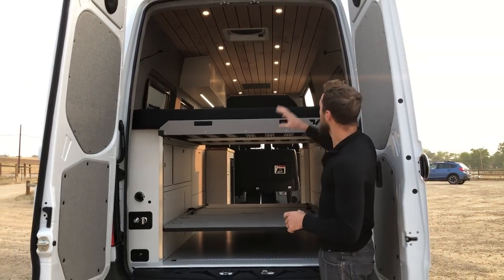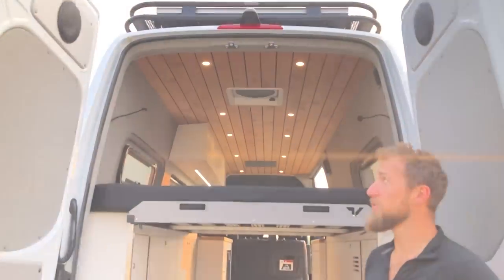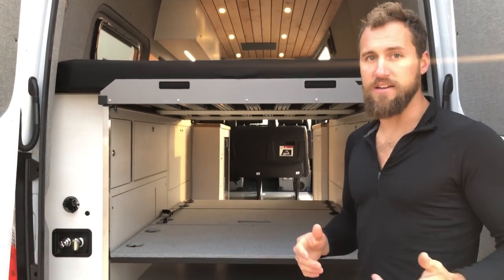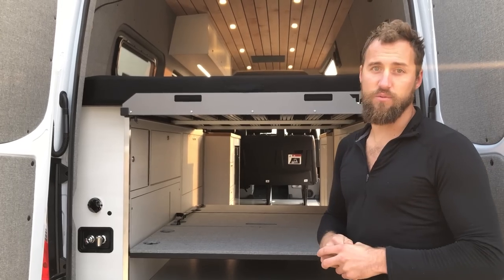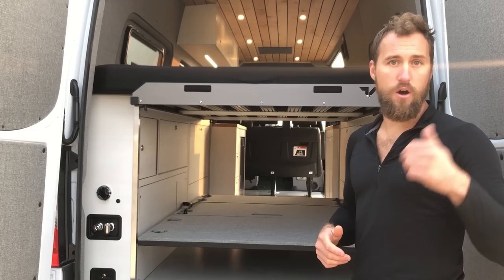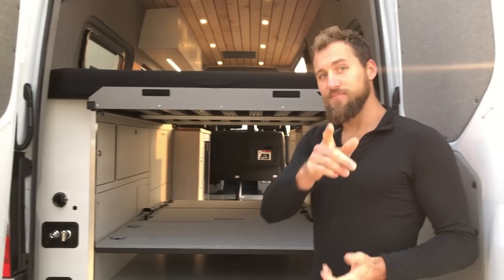That's pretty much everything on this build. All in all we're super happy with this design — it came out really beautiful. It maintained a modern industrial look but the warmth of the solid alder on the ceiling really shines through, and the contemporary finishes on the cabinets and floor pair nicely. The client did a great job spec'ing everything out. We're super psyched on this rig — hope you guys enjoyed the video and learned some stuff. Lots more builds and products coming, so stay tuned. Give us a thumbs up, subscribe, and we'll see you next time.